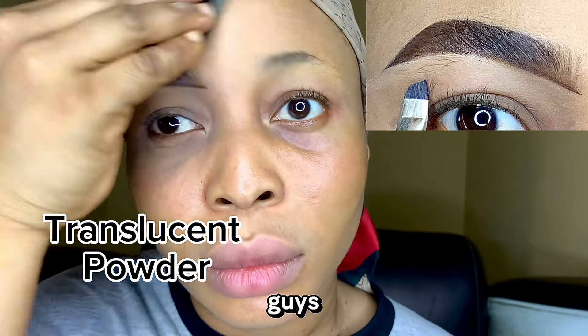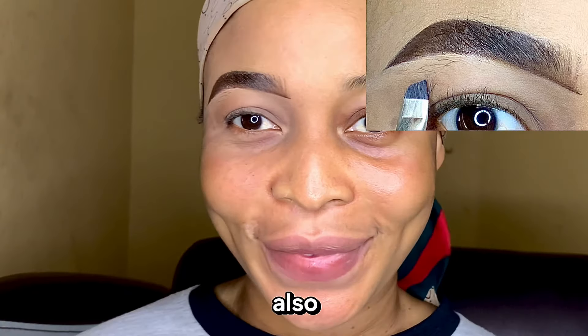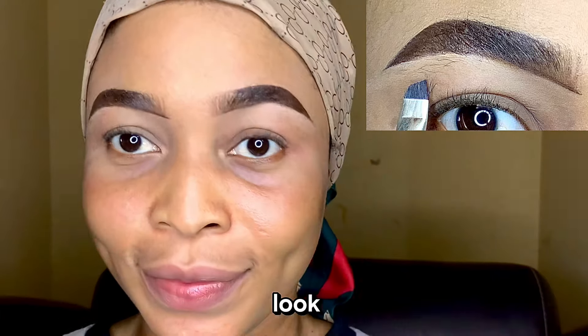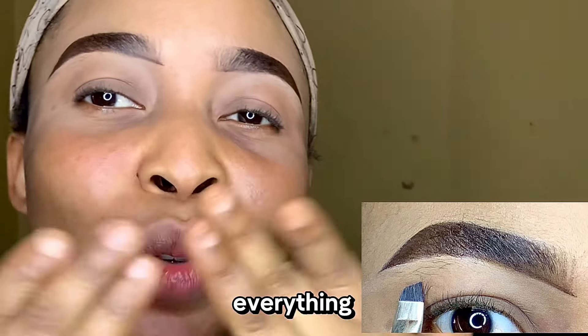Thank you so much for watching, guys. If you love this video, please don't forget to subscribe, give me a thumbs up, and also comment if you're going to try out this particular look — because it's giving everything. See you in my next one.